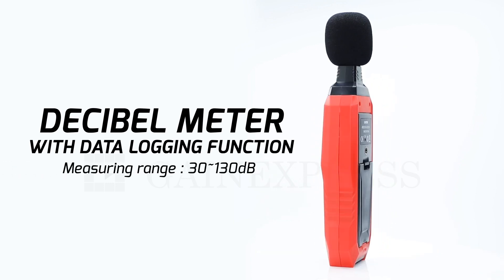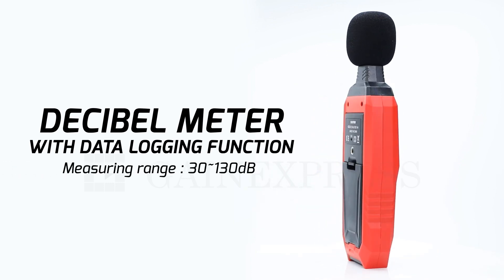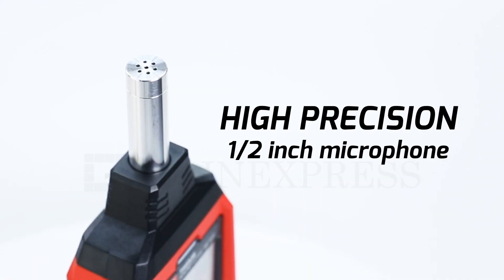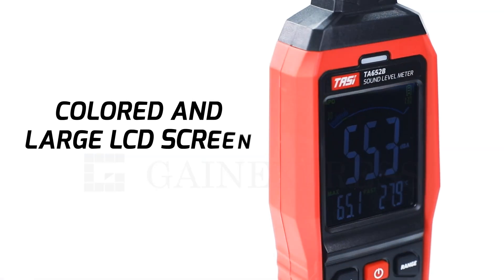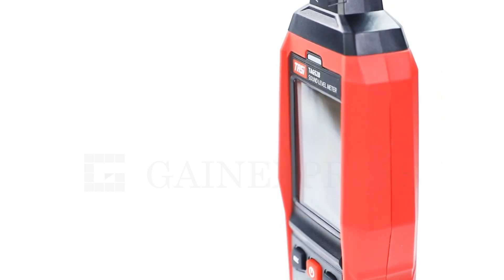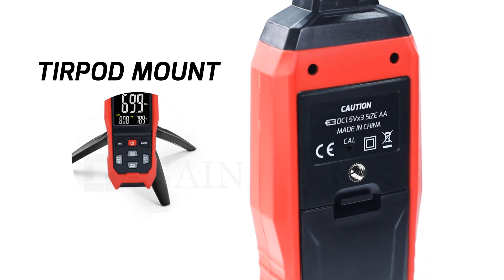Introducing the high-precision decibel meter, a wide measuring range from 30 to 130 decibels, with a 1.5-inch microphone, a vibrant LCD screen, and tripod mount.